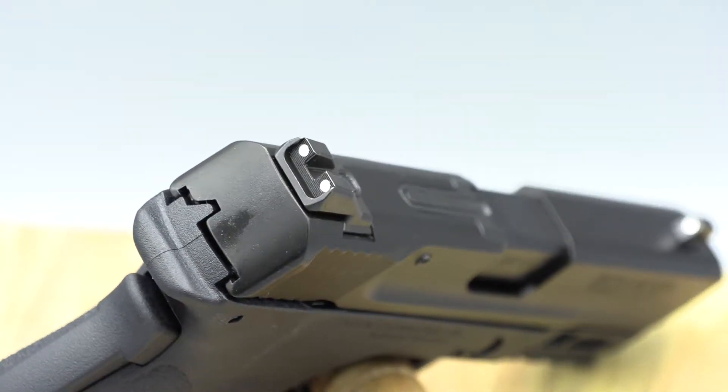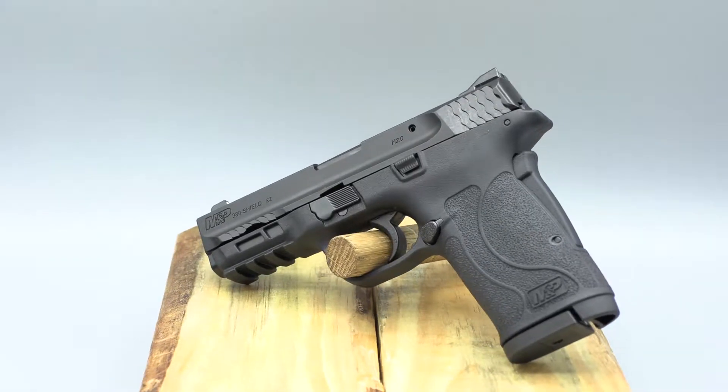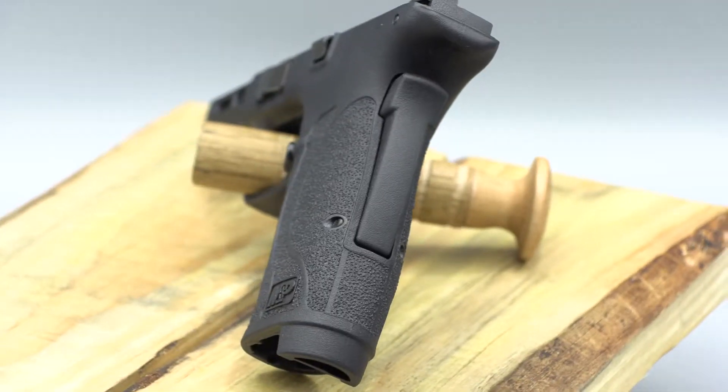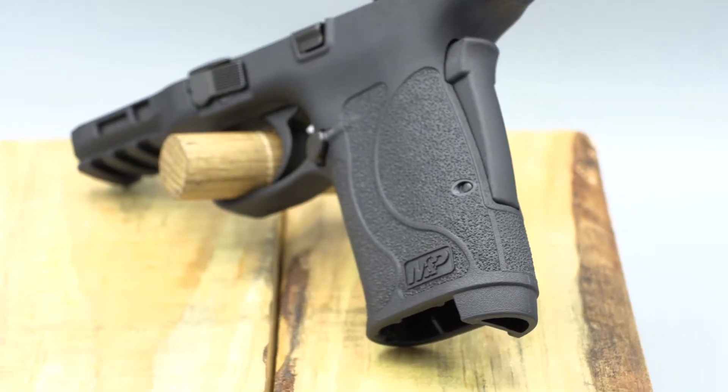The longer barrel also makes it easier to pull the slide back when loading or locking the slide to the rear. With the EZ's weight of a pound and two ounces and its size, it finds a good balance between convenient carry pistol and confidence-boosting defensive tool.